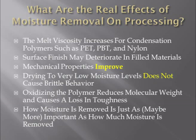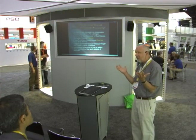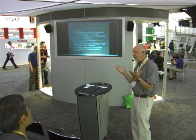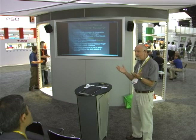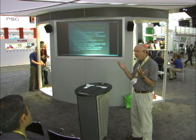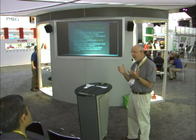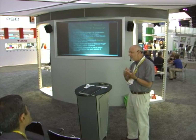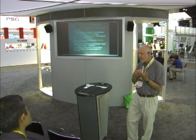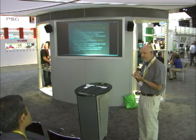Mechanical properties improve as moisture content goes down — always. The guys who run PET preforms know this; they dry down to 50 ppm. Why? Because they're going for the absolute best performance from the resin — someone will blow that preform into a thin-wall bottle, fill it with fluid, and someone will drop it someday and it's not supposed to break. They're trying to retain as much molecular weight as possible. They engineer their processes and tooling to deal with the elevated viscosity. They don't believe in overdrying. They know better.